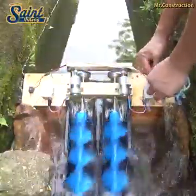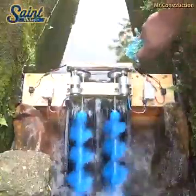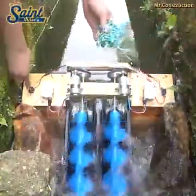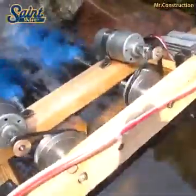The water enters the screw at the top and the weight of the water pushes on the helical flights, allowing the water to fall to the lower level and causing the screw to rotate. This rotational energy can then be extracted by an electrical generator connected to the main shaft of the screw.